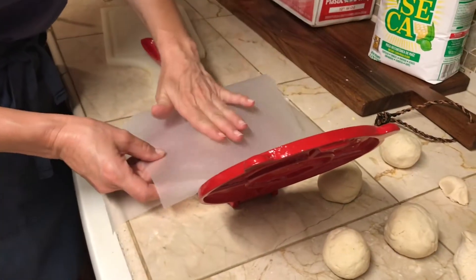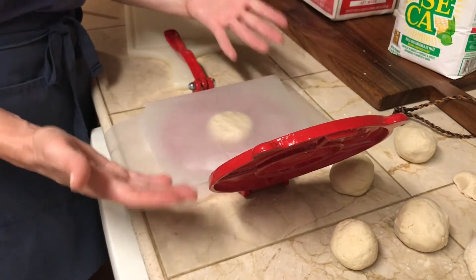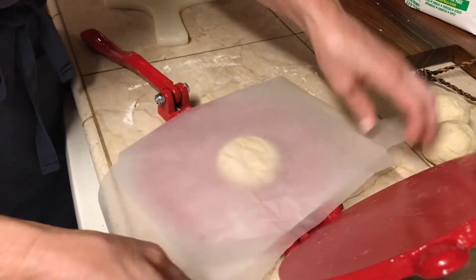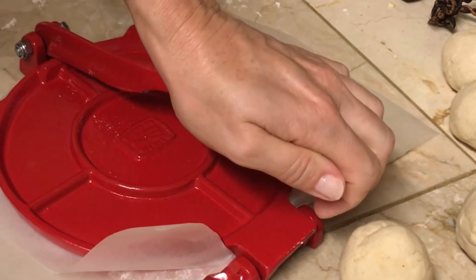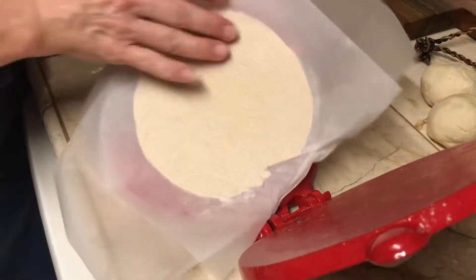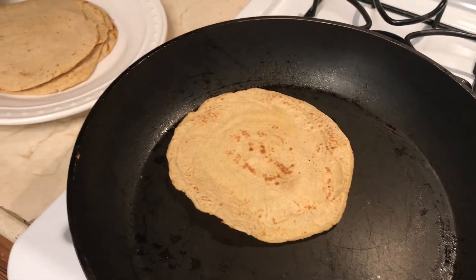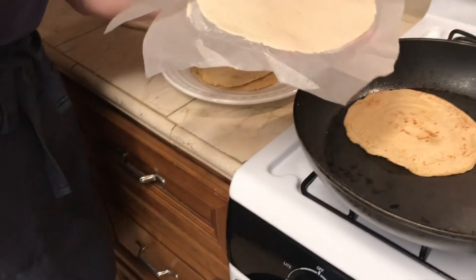If you are serious about good tacos like I am, then you should invest in buying a little gadget like this tortilla press. It basically helps you add pressure onto the dough and helps you shape it. You make a small ball, put parchment paper on the bottom and on the top, flip it over, add pressure, and the dough forms into a perfect shape. Look at that — with a fraction of the effort the tortilla looks perfect! Now we're rolling — this is looking really good.